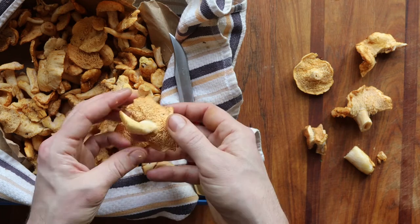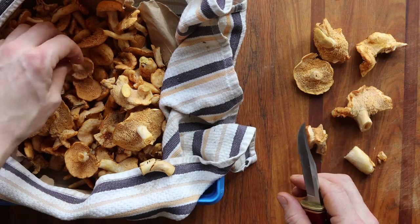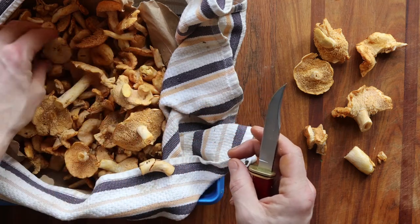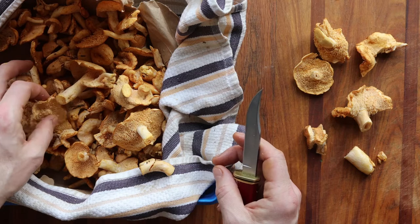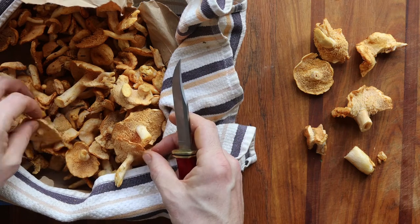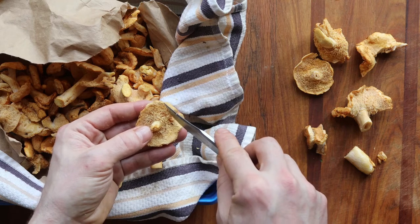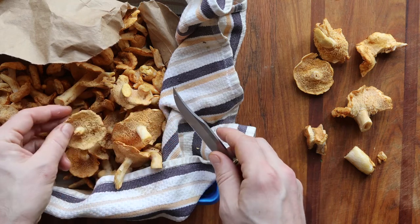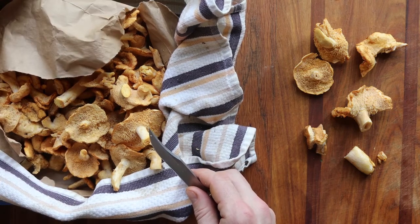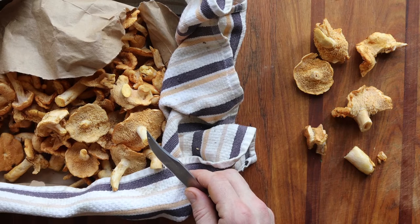You can strain the blanching stock and use it for something. These are growing with pine trees — you can see the pine needles — so they're going to be cleaner. You don't have to worry about grit as much as with the hedgehogs I pick in the Midwest. One thing people will talk about if the hedgehogs are dirty is taking off the little teeth. Personally, I think if your hedgehogs are dirty enough that you have to scrape off the teeth, unless it's a really nice big hedgehog, it might not be worth it because that grit is really hard to get out. You can try blanching them.